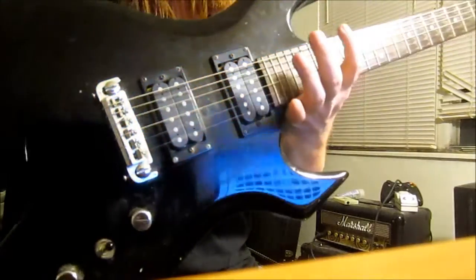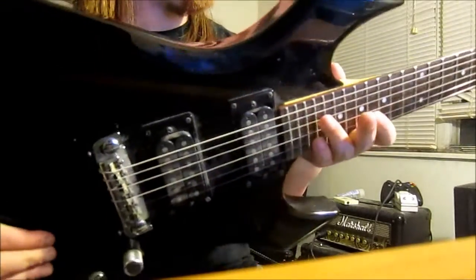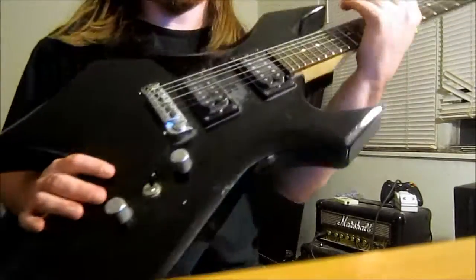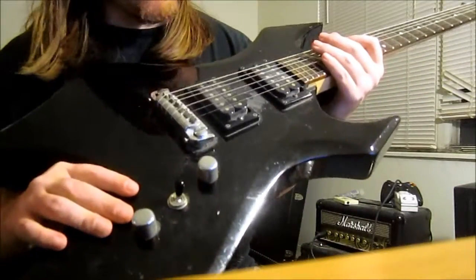I highly recommend picking this guitar up. I got it back in 2004, I think. I've always played this — it's my main guitar and the only guitar I own, because I'm a bass player at heart. I highly recommend this if you guys are really into playing metal and playing some music.